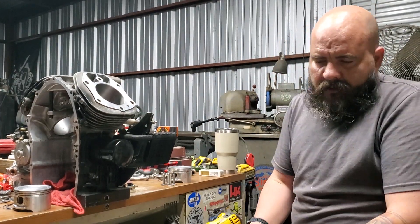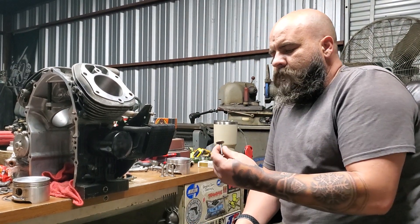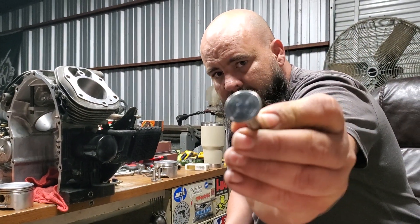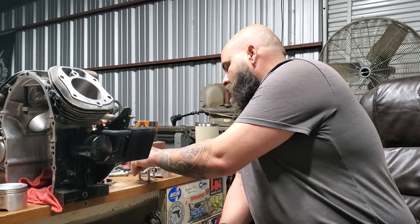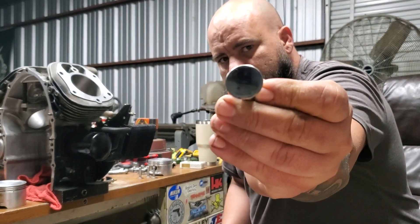Refinish your tappets — you never want to get new tappets. Everybody says, oh, I need new tappets. Why? Every one of them is perfect. You can see a spinning tappet that's got spin marks on it, and you can also see a non-spinning tappet that doesn't have spin marks on it.